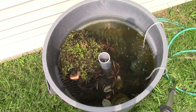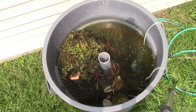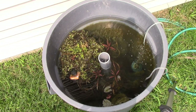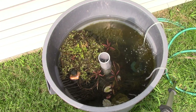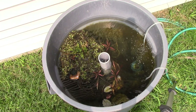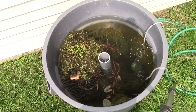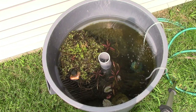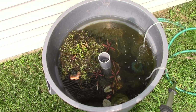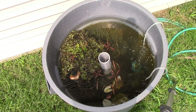In here I have Montezuma swordtails, Heterandra formosa — which are least killifish — and dwarf panda guppies, which are a smaller variety of guppy with a fluorescent blue and black coloration. It's bluish white and black — really pretty. I haven't seen any of the swordtails; I got them as fry so I don't know how well they did. But I'm seeing a lot of formosas, which makes sense because I've been doing formosas the past two years out in the ponds and they've done very well. The guppies hang out underneath.